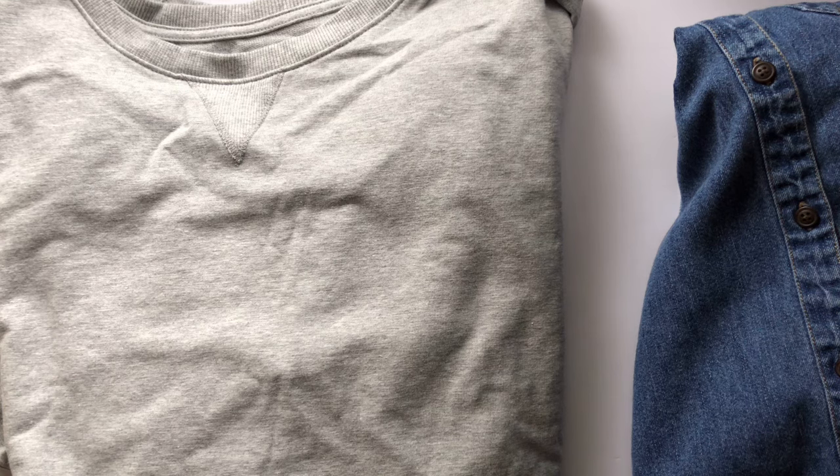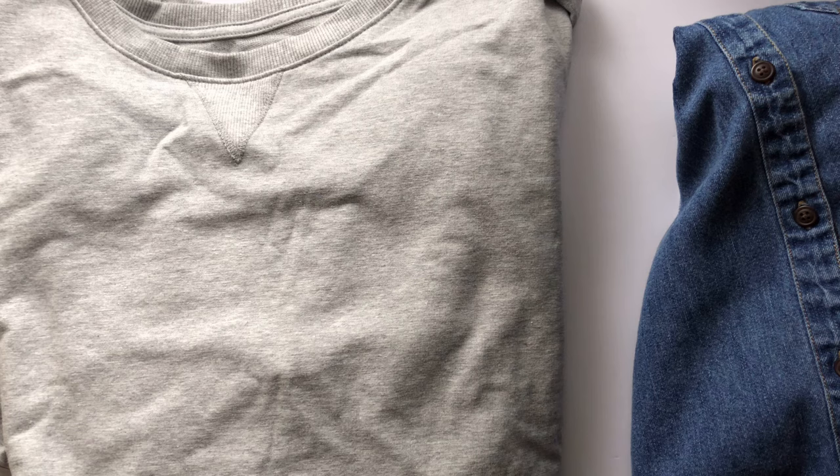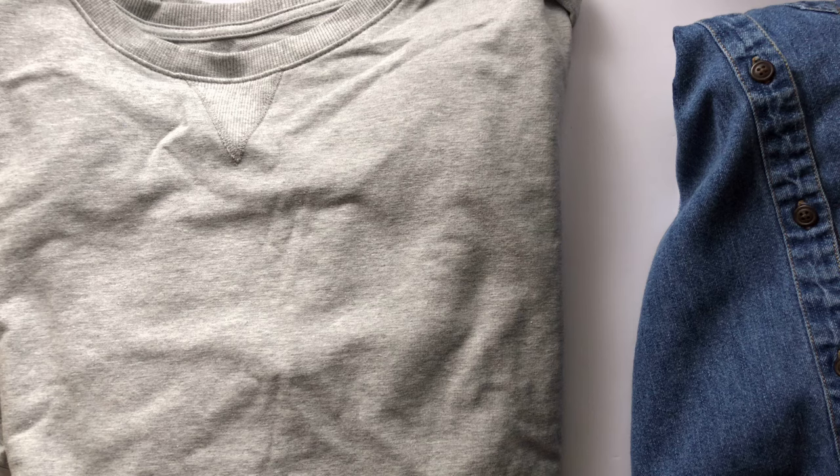Today I wanted to do a video all about how you can embroider on clothing. This is going to be an informative video — I'm not going to be showing a specific example, but there's a lot that goes into making sure you make it as easy as possible. There are things you can do to make your embroidery turn out better on clothing, so I just wanted to go over the basics today.